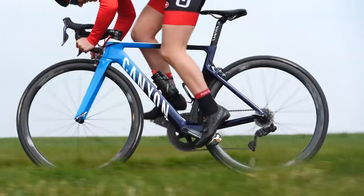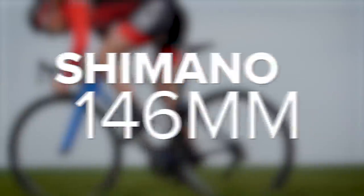The most common Q factor size for road bikes is around 150 millimetres. If you're using Shimano cranks, that would be 146 millimetres, and Campagnolo cranks use a Q factor of 145.5 millimetres. Don't worry about that 0.5 millimetres — it's not going to make much difference.